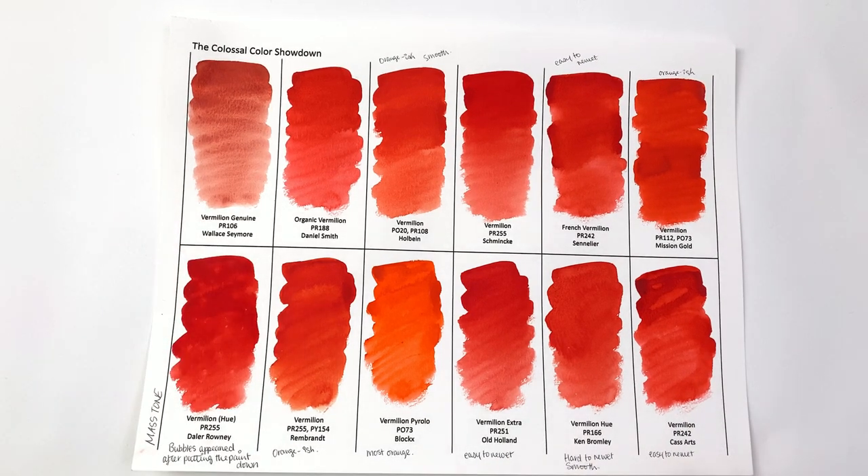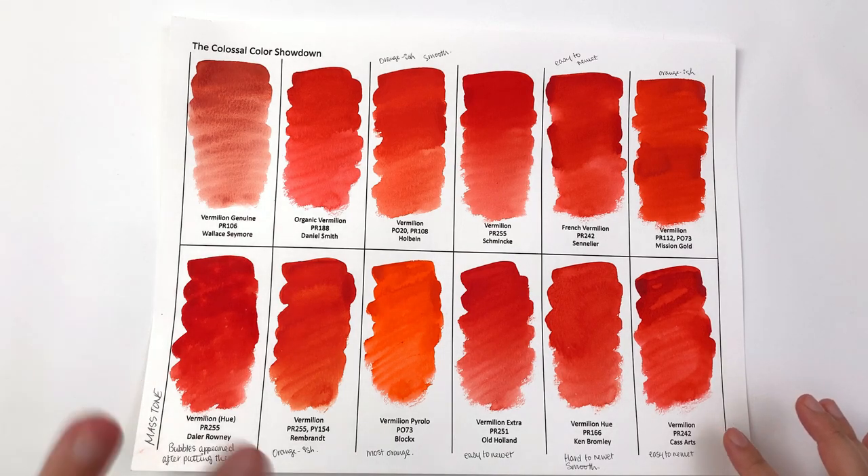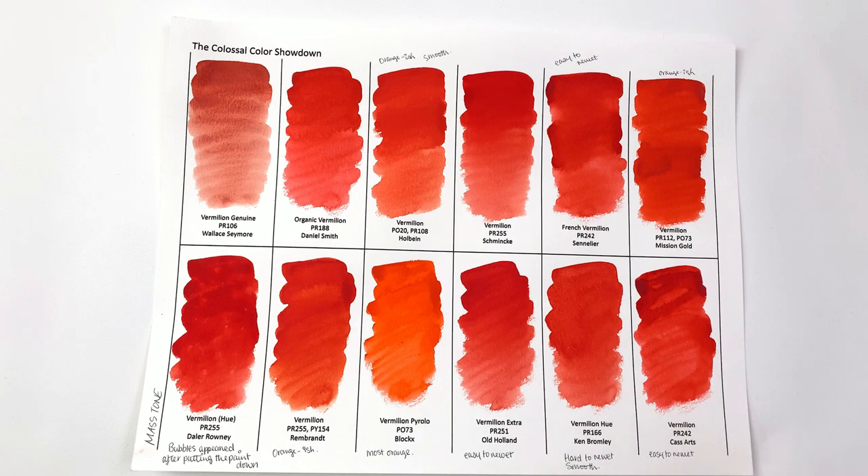Ken Bromley and Cassart are UK-based brands with their own range of paints. I suspect Cassart may be a subsidiary of whoever makes Sennelier paints, because they're very similar and come in exactly the same tube — but there's all sorts of debate around that which we won't get into here, otherwise this video would get very long.